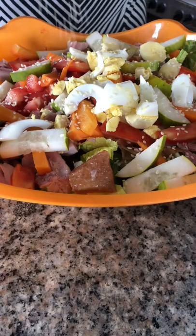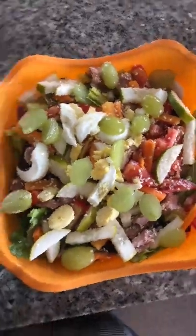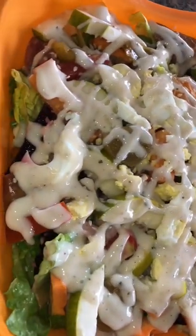My mom also doesn't like sesame seeds so I just put the sesame seeds for myself. This is way better than a health nut salad — that's the salad that the Kardashians eat. I make my own dressing but I wasn't home so I used caesar dressing. Anybody can make some good-ass salad.